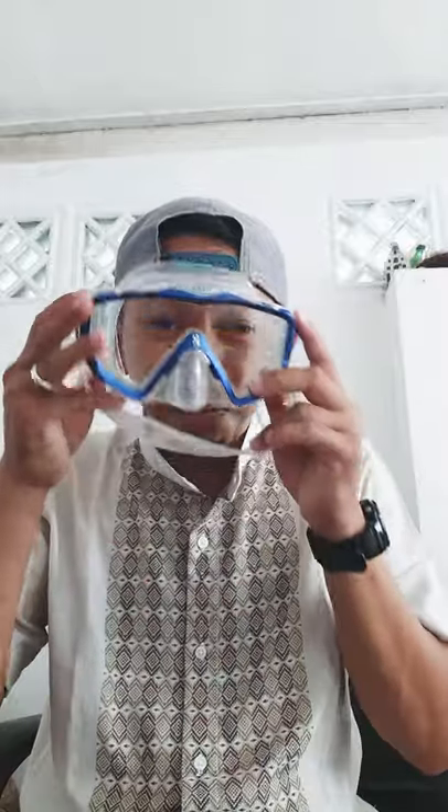It's a little bit smaller than the Oceanic Shadow, but it's still very easy to put on during a dive and still easy to equalize. I have tried this mask and it's one of my spare masks. It's a very nice, wide view mask.